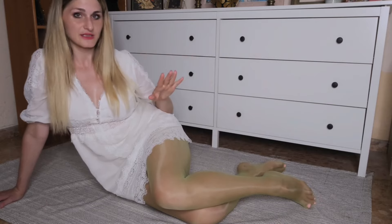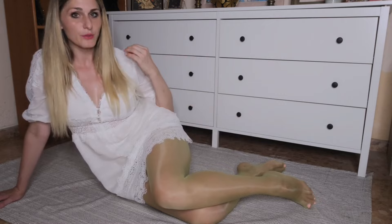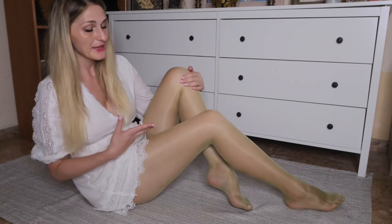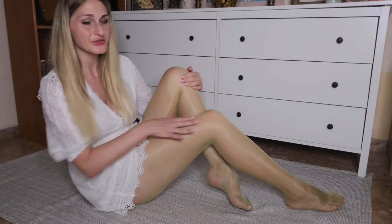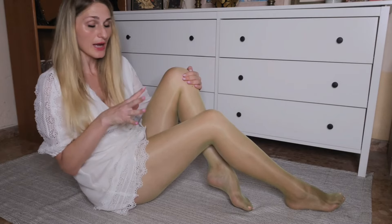When it comes to Cecilia de Rafael pantyhose, one of the most prominent standout features is the gloss, and these pantyhose are no different. They have a beautiful glossy finish that catches the light just right. This shine gives your legs a healthy, radiant, and toned look, making them perfect for day or night.